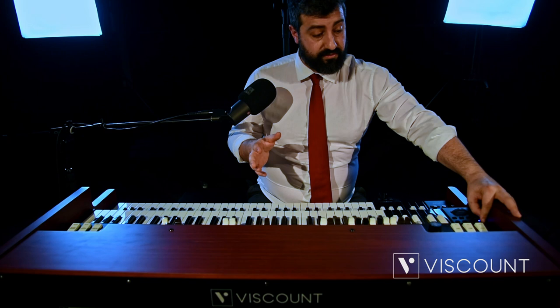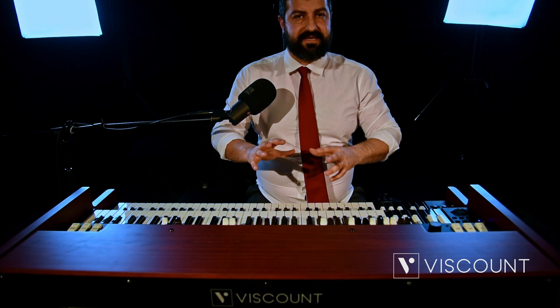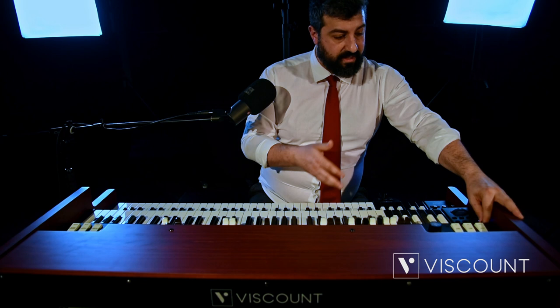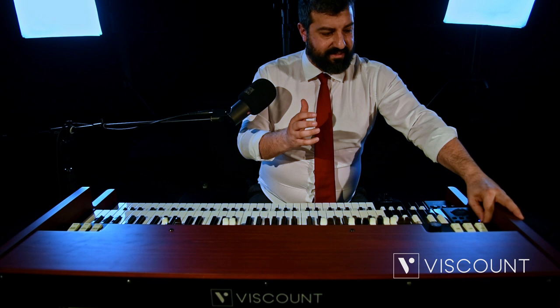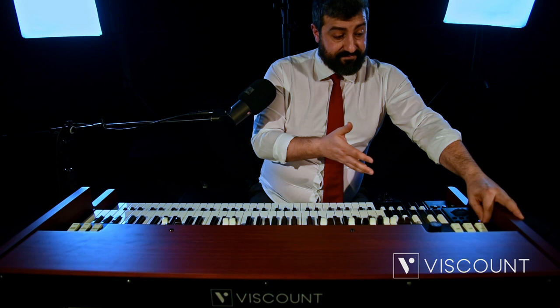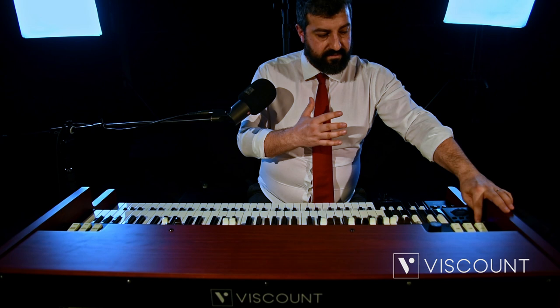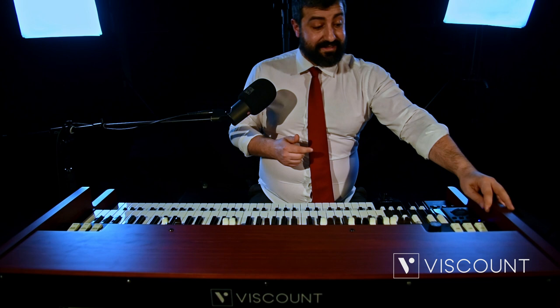Reverb in our Edit menu has an independent voice, because the Legend Soul is able to replicate a series of ambient reverbs. In the presets we'll have small room, large room, hall, and so on. We also have two custom presets because the reverb is totally editable via the PC editor. We will also have among the presets the typical spring reverbs of the old electromagnetic organs. You can decide to use those via our Edit menu under the Reverb section and select the preset you like most.